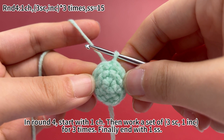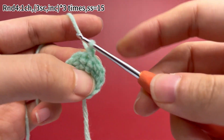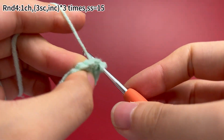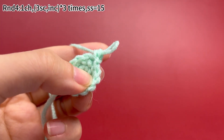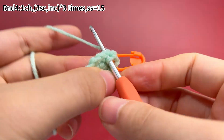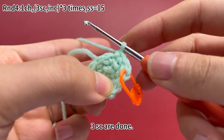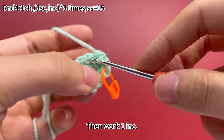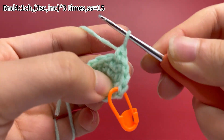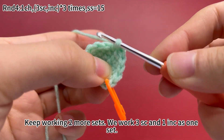In round 4, start with one chain stitch. Then work a set of three single crochets and one increase for three times. Finally end with one slip stitch. Work one chain stitch first. The first set: work three single crochets and one increase, which means working two single crochets in the same stitch. Place a marker in the first stitch. Keep working two more sets: we work three single crochets and one increase as one set.